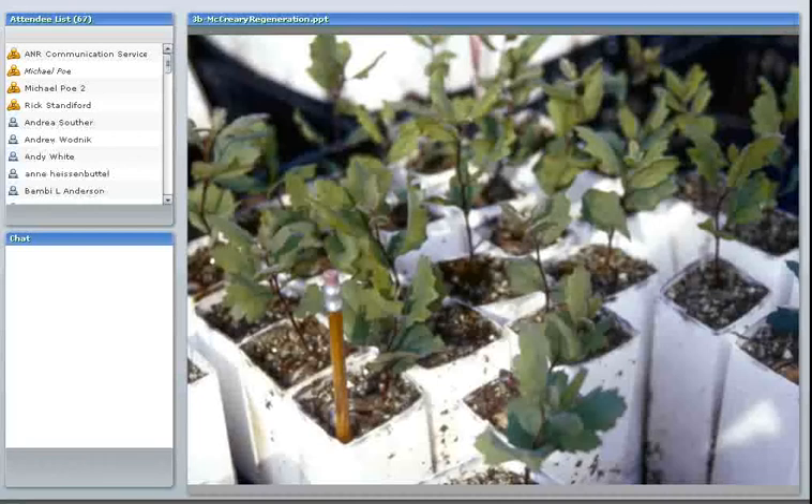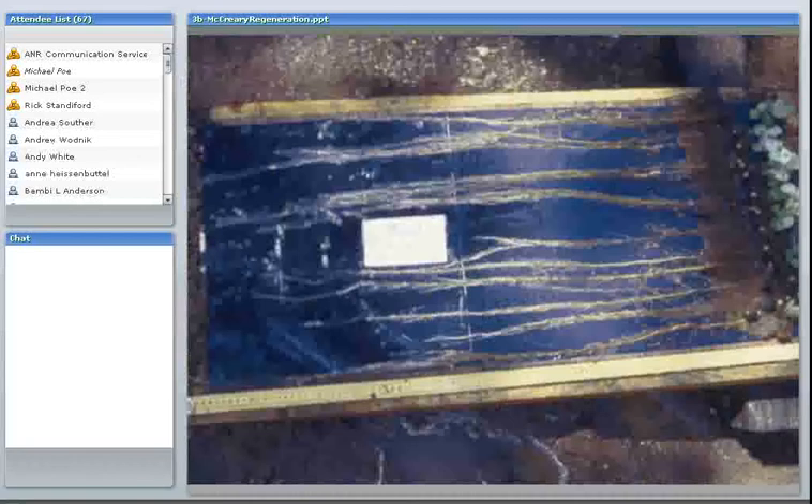Here's a picture of some oak seedlings grown in sleeves about a meter deep. These are only about three or four months old — sown in December, and this picture taken in May, left outside without a greenhouse. Some of these roots are nearly three feet long and the tops are only three inches. So there is a great tendency for oaks to naturally put a lot of energy into initially growing a deep root system.